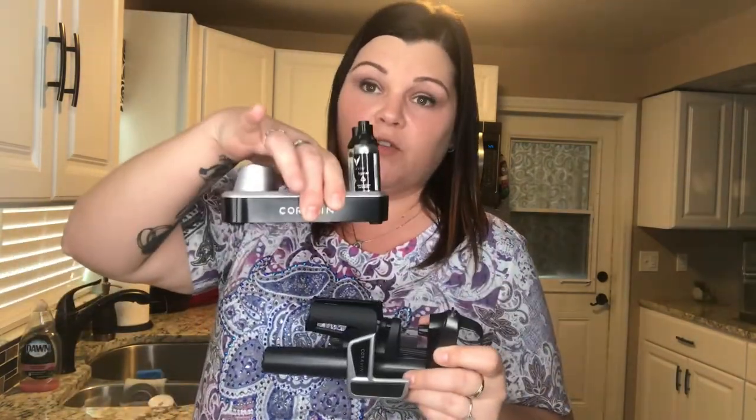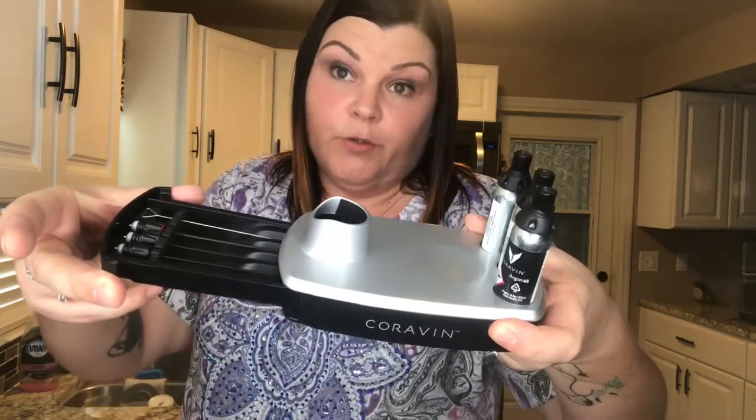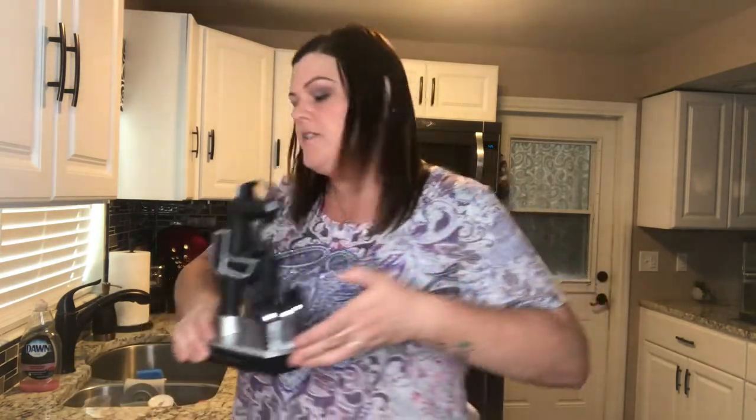I then spent about $130 or $140 for this stand. The $300 device didn't even come with the stand, so I had to purchase this separately. The stand came with three extra CO2 cartridges and extra needles, and it fits all nice and tight together. It holds everything perfectly and it sits like this on my wine bar.